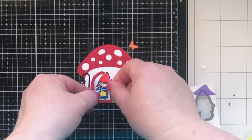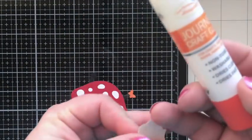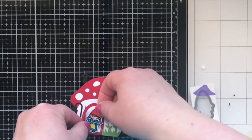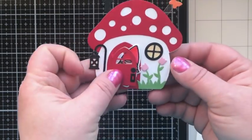So cute! We'll just glue her right in there like she's kind of peeking through the window, and that will finish up the white card. I thought I can't just make red and white mushrooms, so I challenged myself to do another mushroom card — let me show you that one.